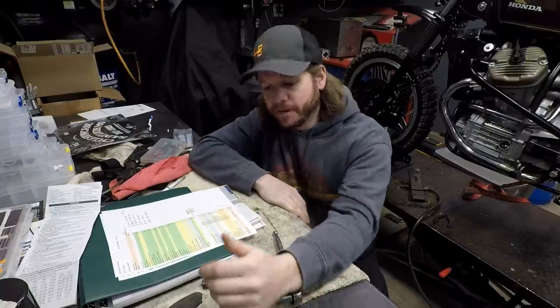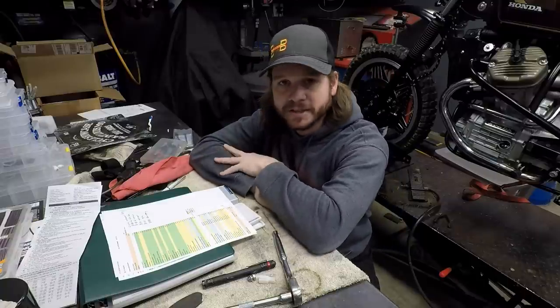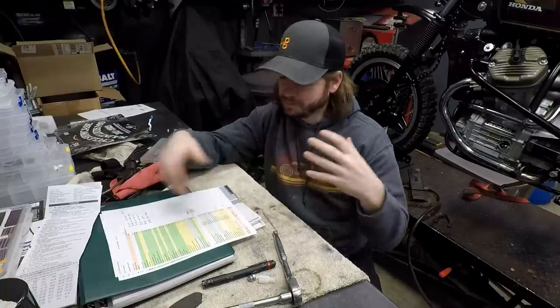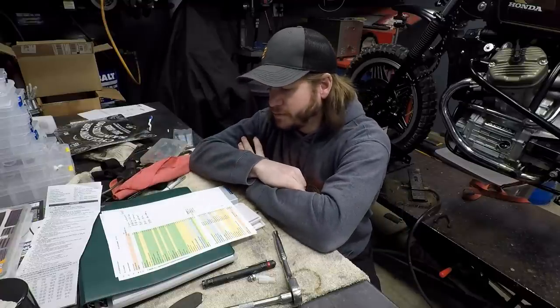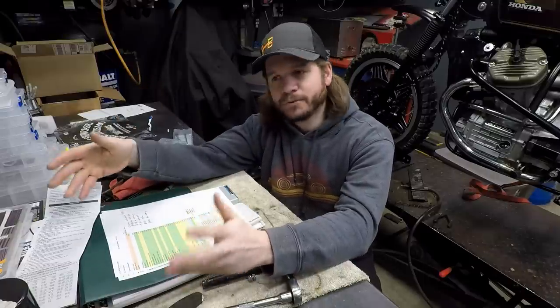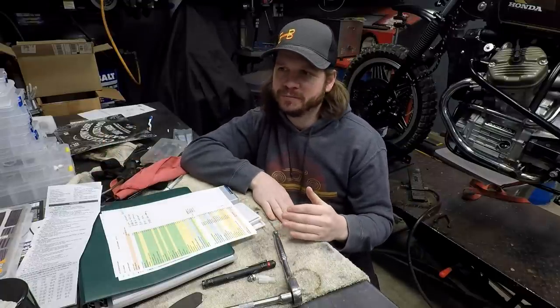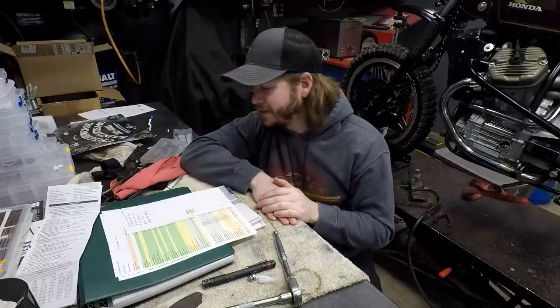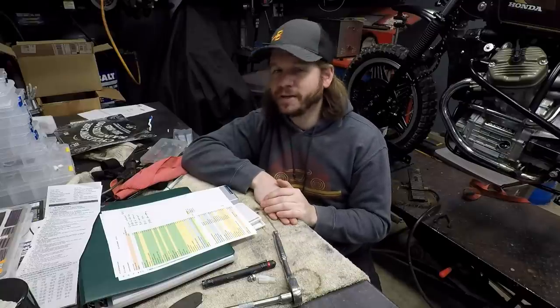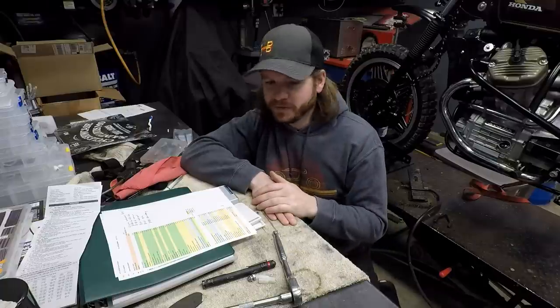That number doesn't include any of my labor — I'd estimate at least a couple hundred hours in this thing just scrubbing parts, rebuilding, searching the internet, running errands, and fuel for the van. So I'm probably into it for at least a few grand in total time, which is still really good considering what the bike is now. I had done a GS550 in the past — if you had three grand into one you wouldn't be doing too well, they're just not as valuable. I had about $2,500 in that one and basically broke even selling it to a friend.